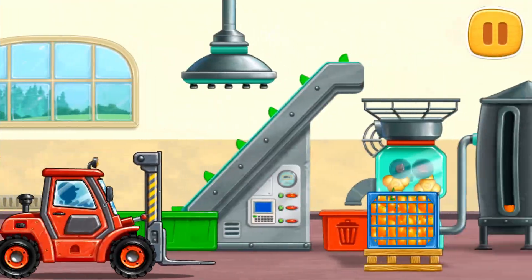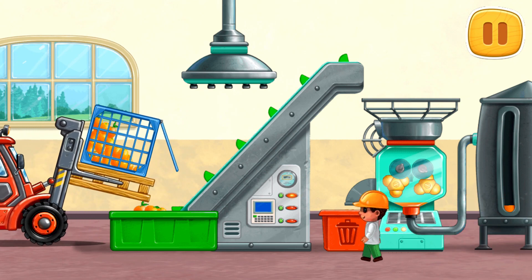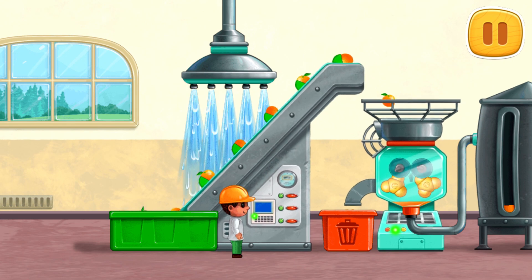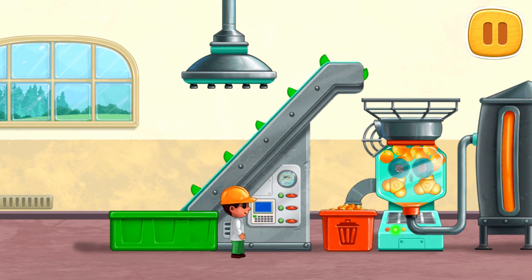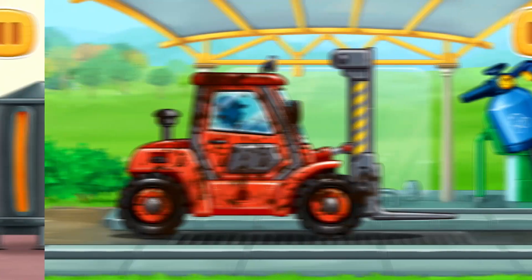Let's wash the oranges before we start making the juice. We need to wash the forklift.